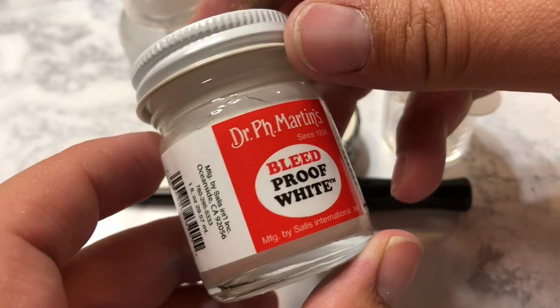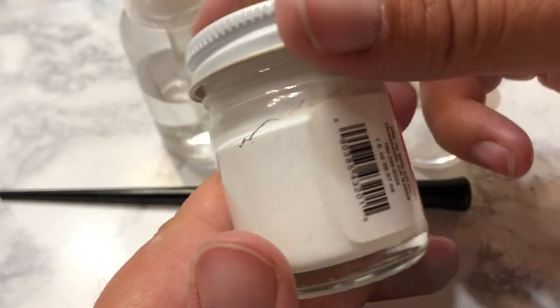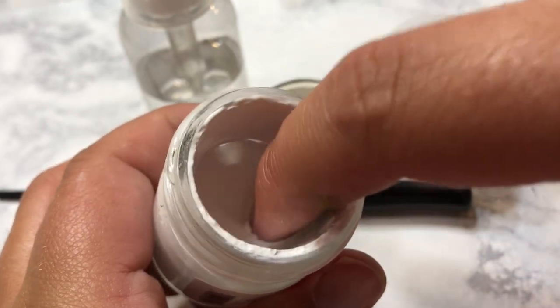Hey guys, I wanted to talk to you a little bit about the bleed proof white ink from Dr. PH Martin's. It is pretty popular in the calligraphy community, but I was always so intimidated by it when I first started because it does have to be mixed.